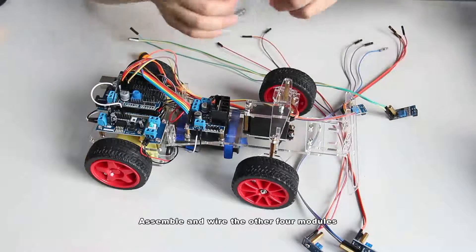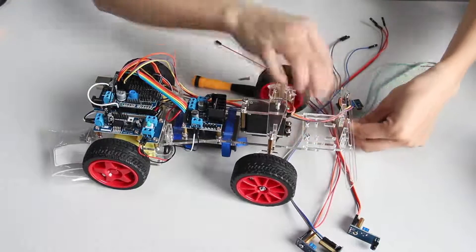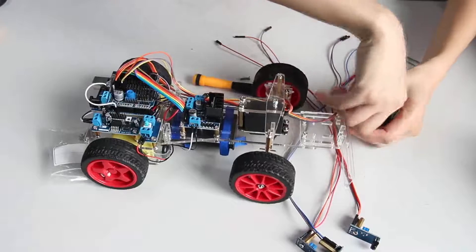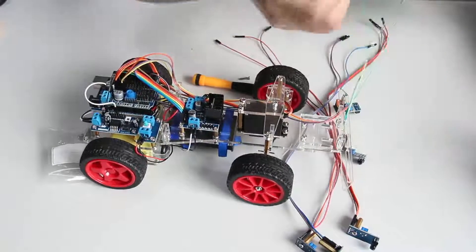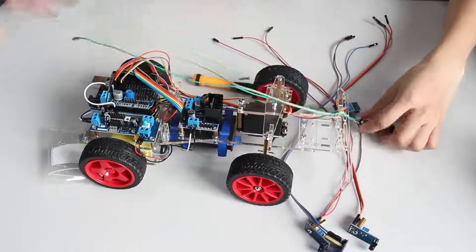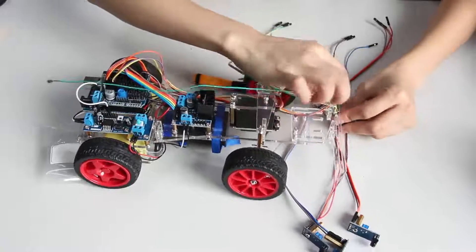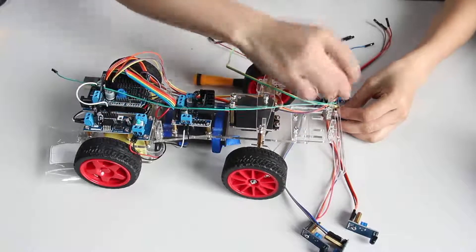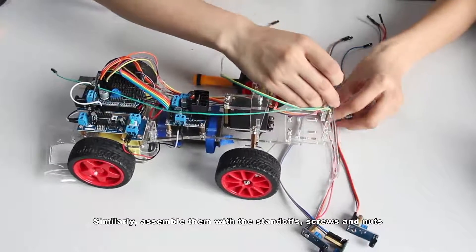Assemble and wire the other four modules. Similarly, assemble them with the standoffs, screws and nuts.